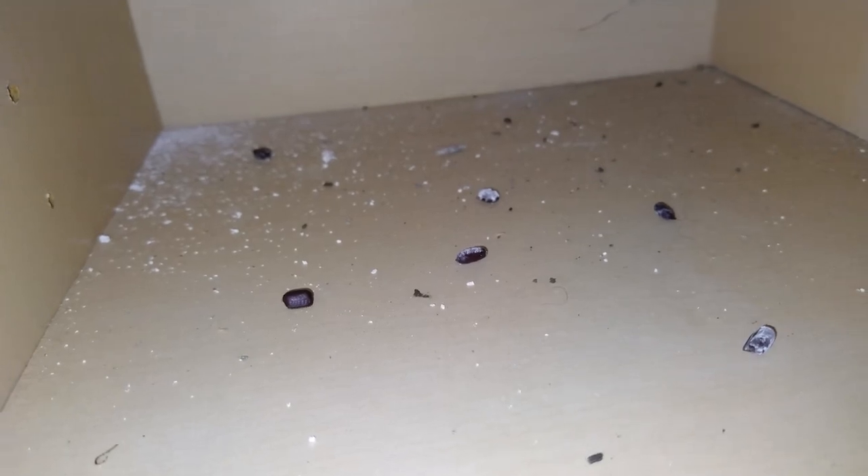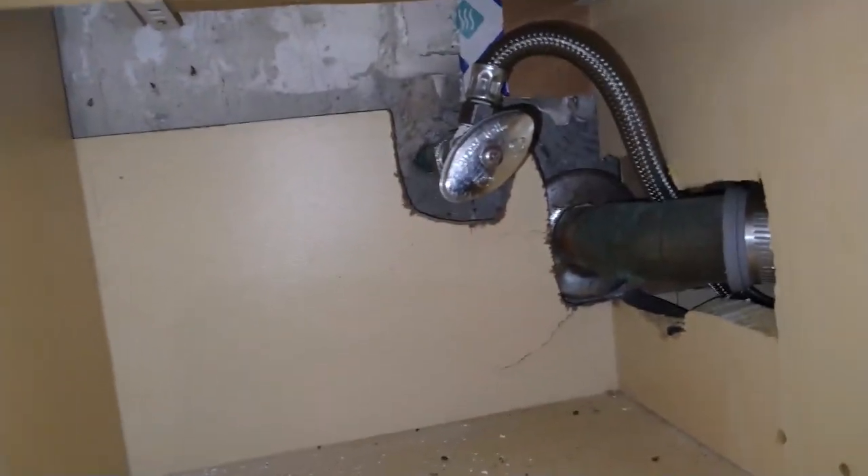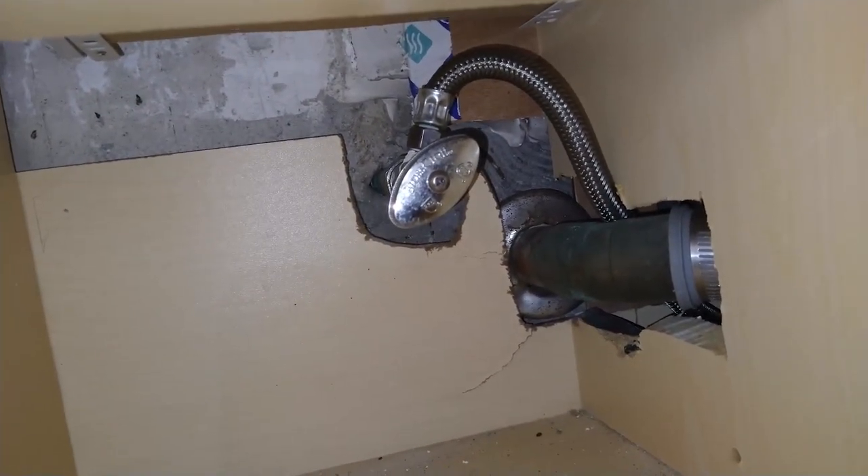This is in the bathroom cabinet. As you can see, these are all the eggs — the egg casings. You've got about 16 roaches on each egg casing.